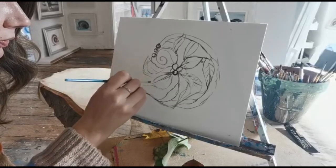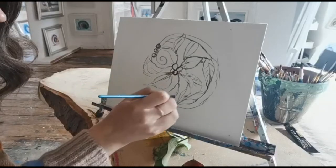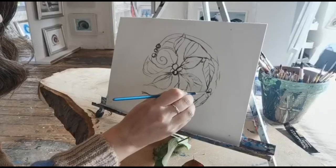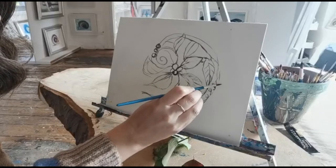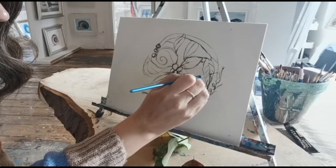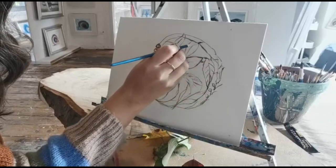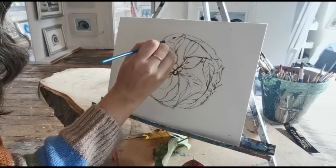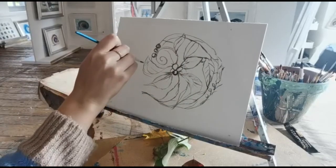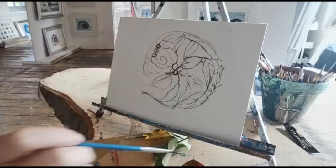It would look just as nice — a little bit more interesting, a little bit more natural and organic. Okay, yes, I really like this. Let's just bring this around a little bit like that. That looks great.